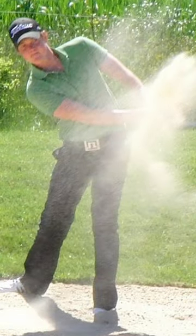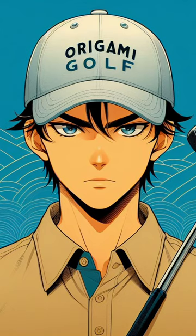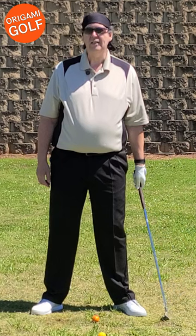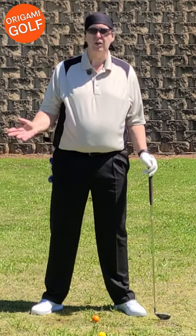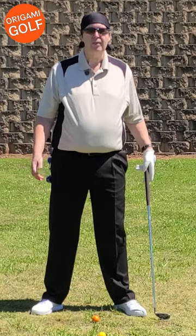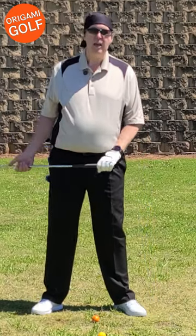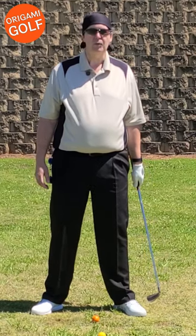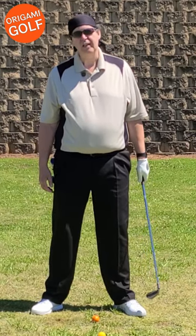What does releasing the golf club even mean? It's not too complicated once you understand. I want to answer the question: what is the release? You hear the term all the time in golf, and you hear people talk about things like the crossover release, the slap release, the hinge release — people have a hundred other terms for different releases. But what is the release?